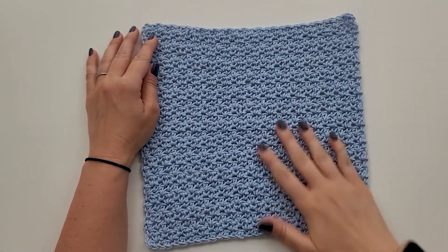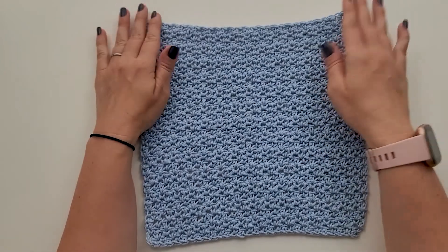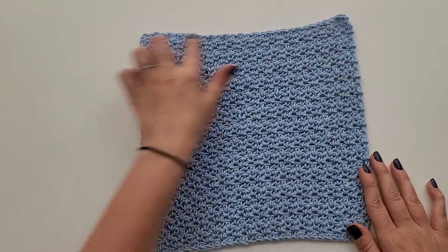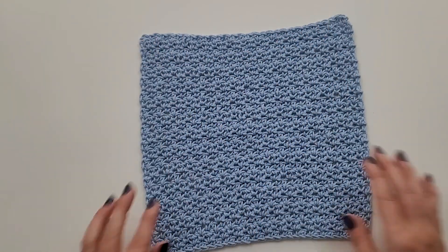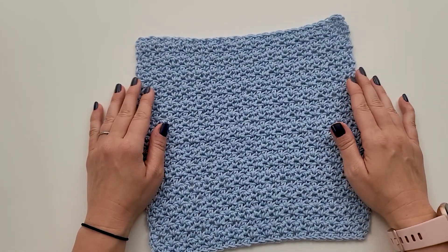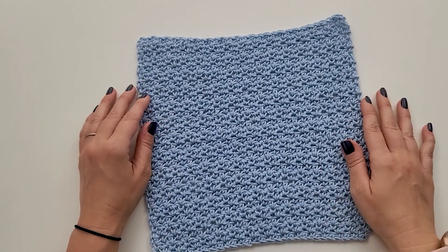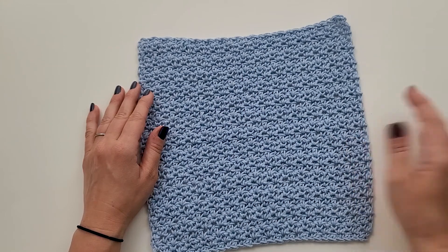This is what the completed washcloth looks like — rows one through 28. There is no trim on this; I just fastened off and weaved in my ends. If you wanted to add a single crochet trim to give it a little more straight edge, instead of fastening off at the end of row 28, you could turn and work a single crochet across, then down, then across the bottom, then back up, and join and fasten off. Then you'd have a nice little trim. But I personally just love the texture and the look of it as is, so it's totally up to you. If you liked this easy beginner-friendly stitch combo and love the texture, be sure to check out the rest of the Camellia crochet patterns that I have — I'll list them in the description. Thank you so much for watching, I hope you'll subscribe to my channel, and have a wonderful day. Bye.